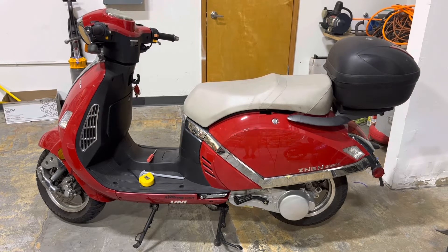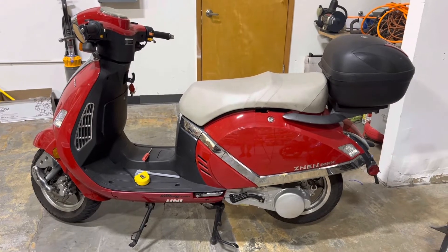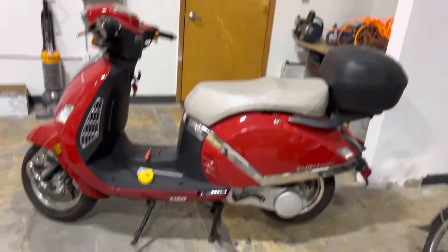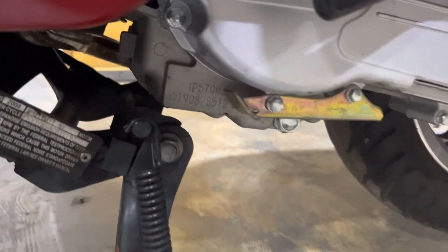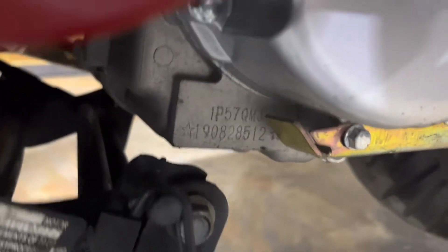We're going to show you where to find your engine code. A lot of people call and they don't know where it is. So if you truck on down here to the left side of your engine and look underneath, it's stamped into the case — there it is.